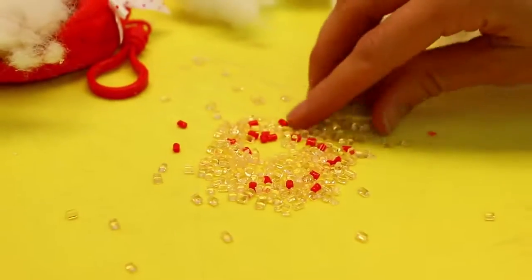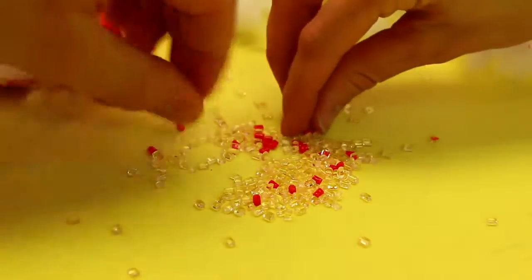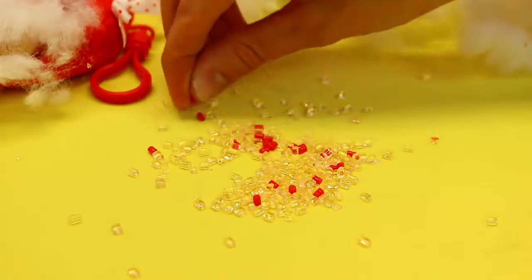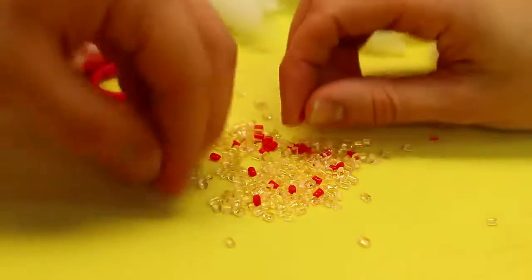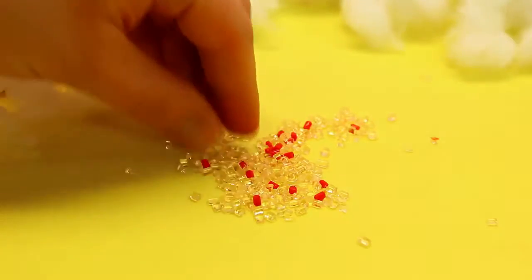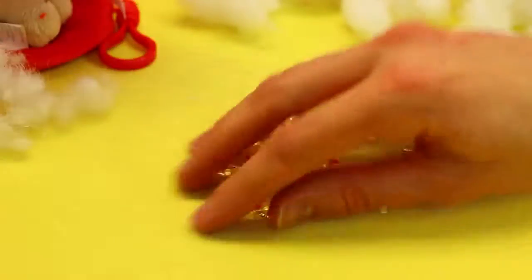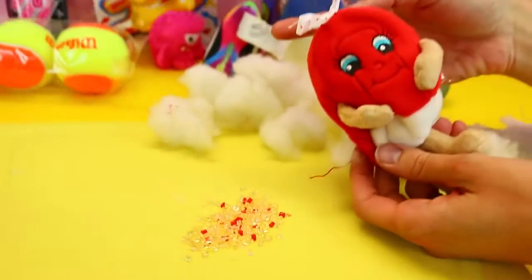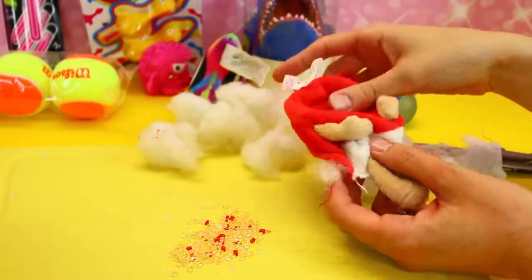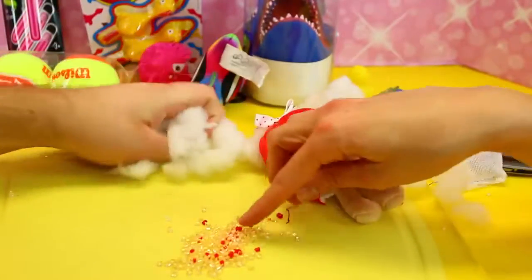The clear ones smell to me, and then the red ones smell too. I wonder if maybe the white is like a vanilla smell and the red is like a cherry smell or something. Maybe they have different colored ones to combine scents — that's kind of cool. So this is what makes it smell. You could probably just put this in a little baggie and put it in your car!